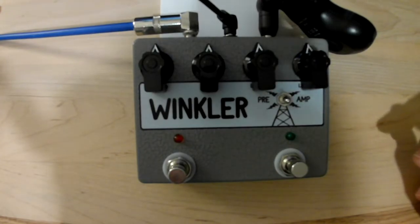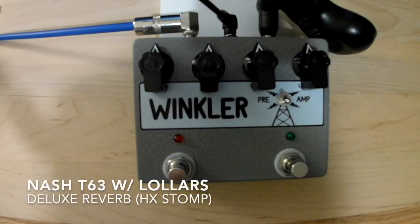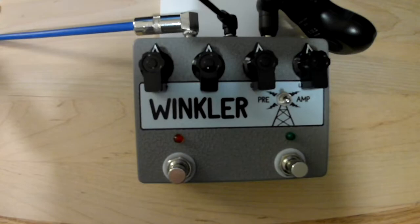I'm really pleased with the way this one turned out. My bass tone is a Nash T63 with Lawler pickups going into my HX Stomp with the Deluxe Reverb Amp attached and a tiny bit of reverb just to warm it up a bit. So here's my bass tone.